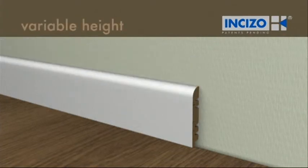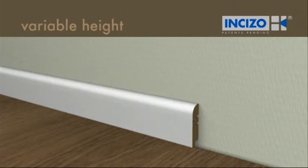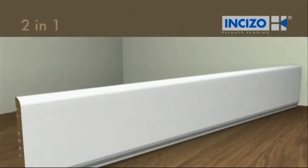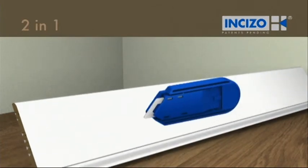You can determine the height yourself, depending on how much you break off. You can also make two skirtings out of one, or make an unlimited number of combinations with the various parts.